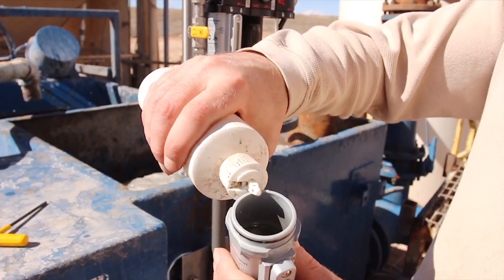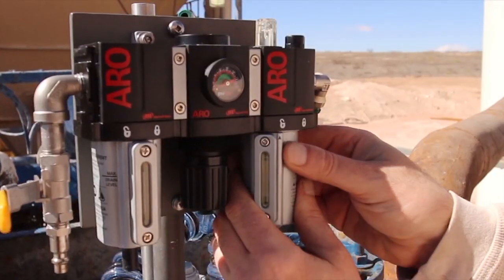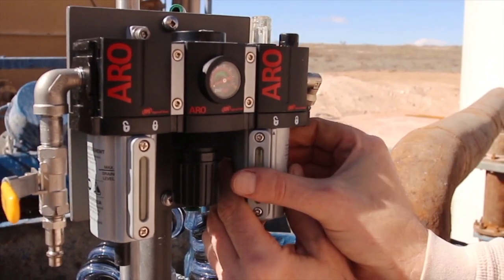Remove the oil reservoir and fill with air tool oil to the top of the sight glass. Attach the oil reservoir and then turn to the indicated locked position.